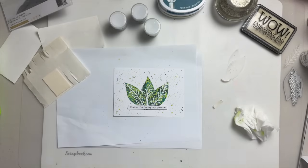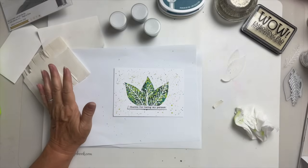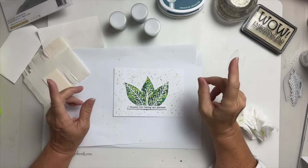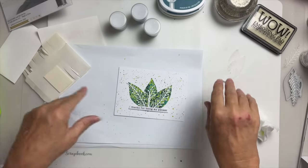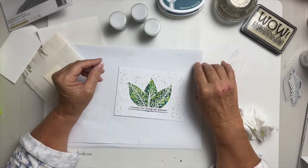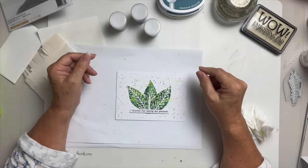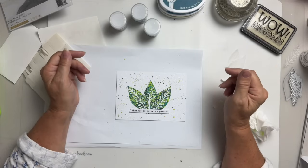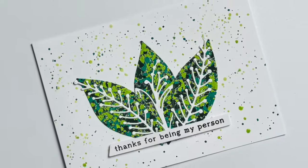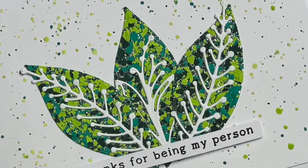Thanks ever so much for watching. I hope to see you on another one soon and I hope I don't leave it so long next time. I do have a little idea in my head for another video, so I might knock that out while hubby's watching football. Hopefully I'll get back into the swing of making videos. Thanks ever so much for watching, guys — take care, bye!